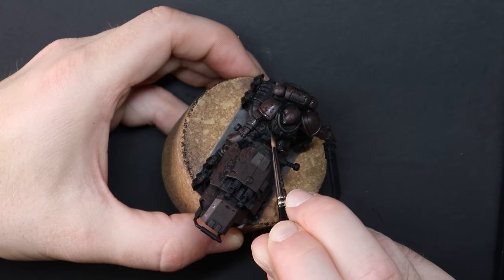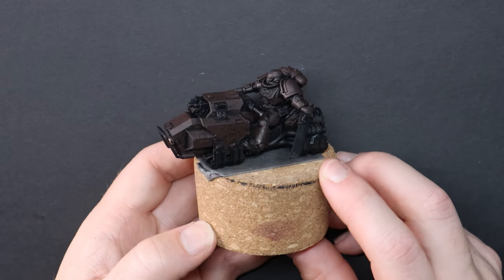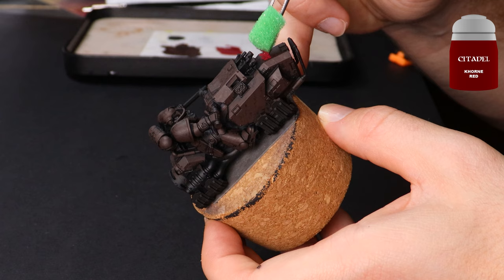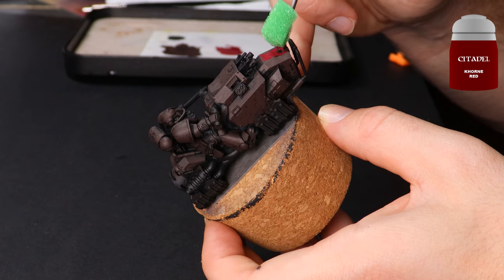I started with the brown because personally I enjoy the weathered look this gives the armor, as though there is a layer of grime in there. As I go I'll add the paint pot colors up here in case you'd like to color match, and towards the end of the video I'll also pop up a list of each of the colors used.